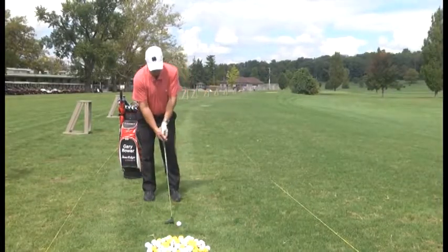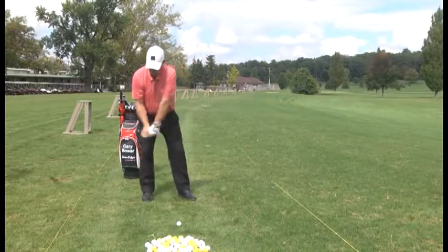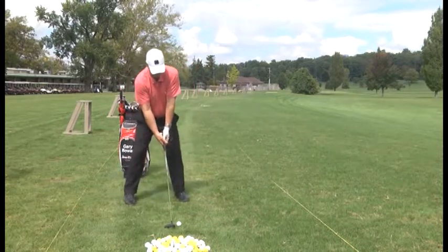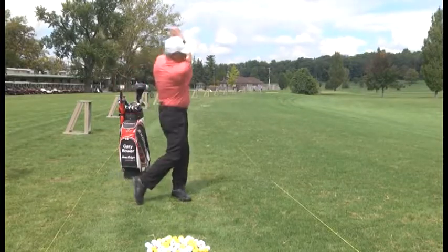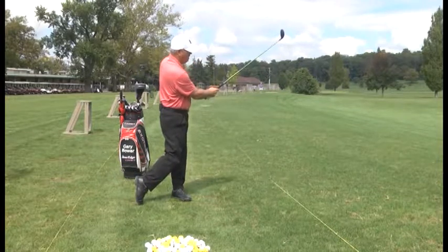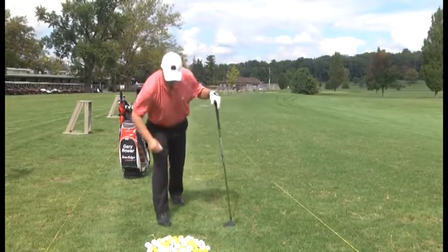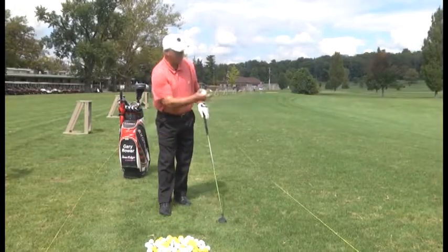Take a practice swing or two. Balance is crucial — you've got to have that balance to get through the shot, to get the club head down up under the ball and get it in the air.